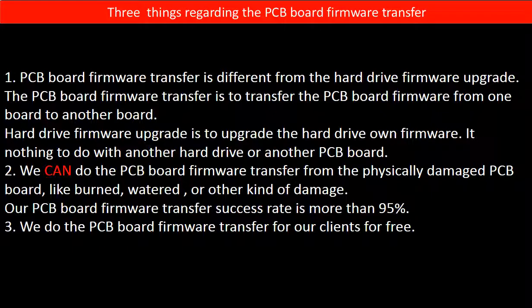Second, we can perform the PCB board firmware transfer even from a physically damaged PCB board — such as burned, watered, or other kinds of damage — with a success rate of more than 95%. Third, we do the PCB board firmware transfer for our clients for free.